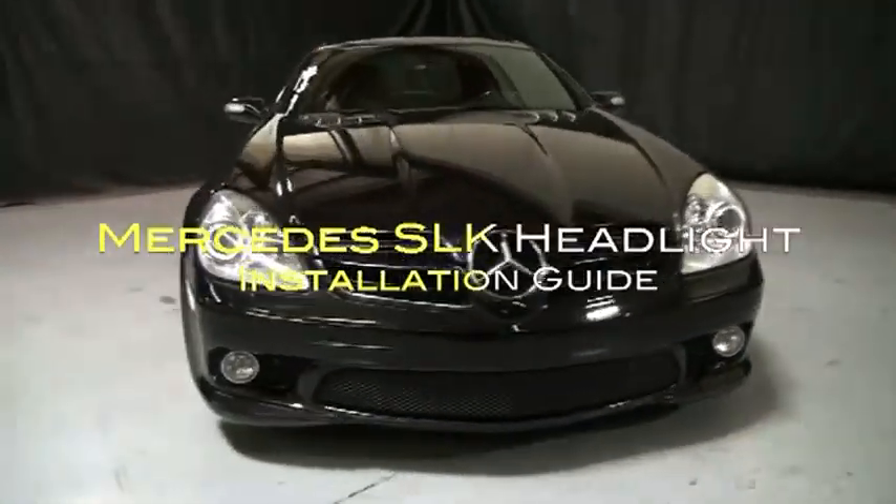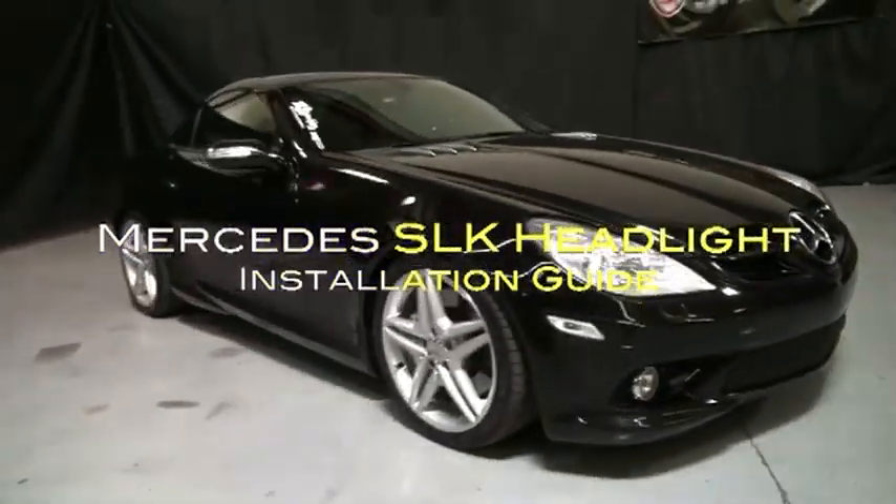Welcome to Spyder Auto's Headlight Installation Guide for the Mercedes-Benz SLK. Before we get started, you'll need the following.